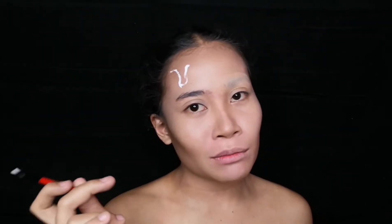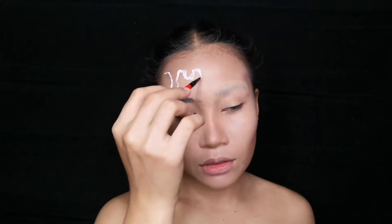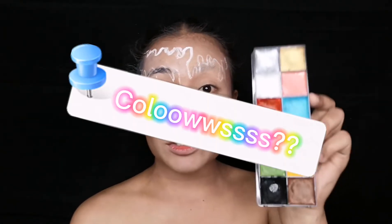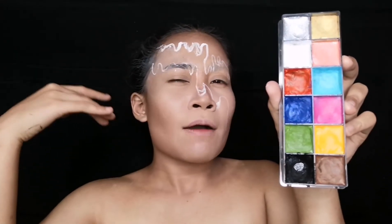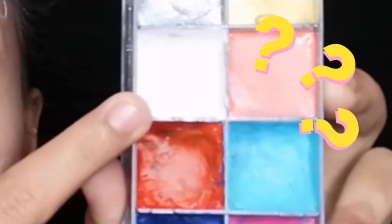Blackpink has released a new music video a week ago and I know that most of you guys have watched it. I just hope that I am not too late for this trend. So last night I tried swatching colors — first I tried this pink color but it's too dark. I want to achieve that pastel color thingy, so I tried mixing white and red paint.